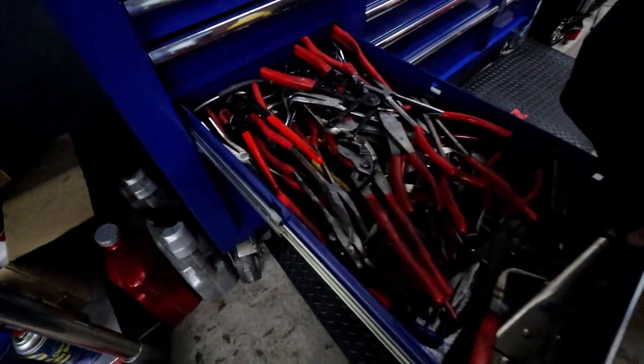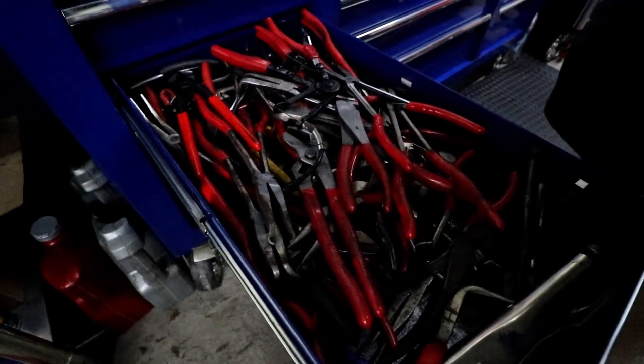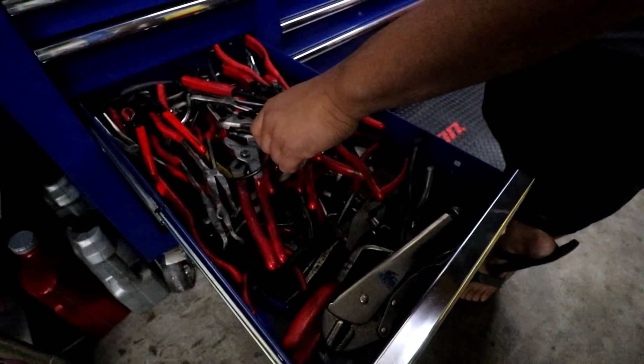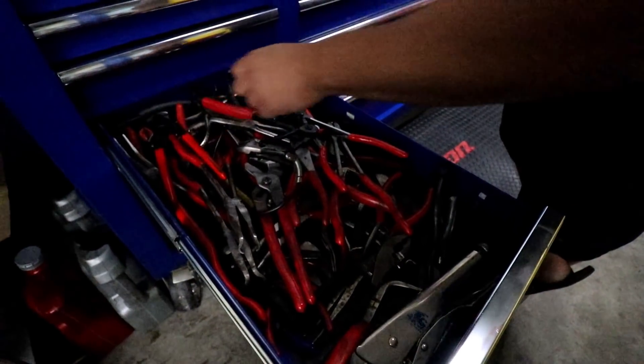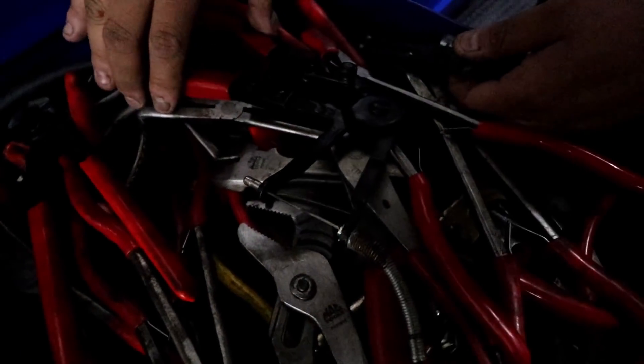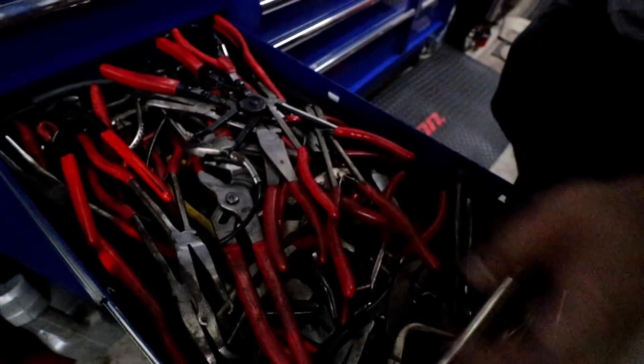Plier drawer — very unorganized, but I can figure out what I need for the most part. You guys ever used these long hose clamp pliers? They work great for a lot of cars that are in really tight spots — you just pull it and it kind of squeezes it down and locks in place. Those are great, I love them when I need them.